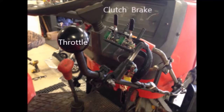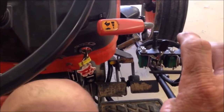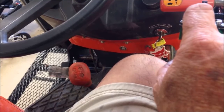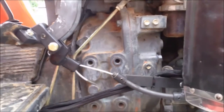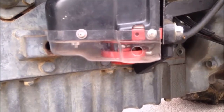Hand controls: a knob is used for throttle by pushing forward. Switches are used for the clutch and brake pedals. Cables are attached to the clutch and brake pedals for use with the switches. A cable housing box controls the cable movement to prevent any slack in the cable.